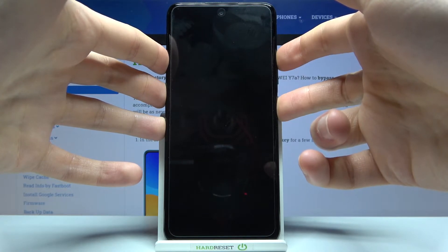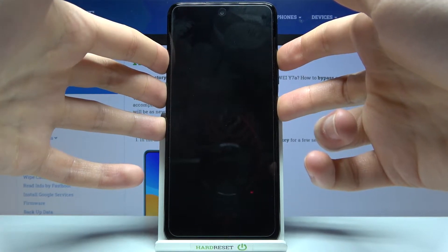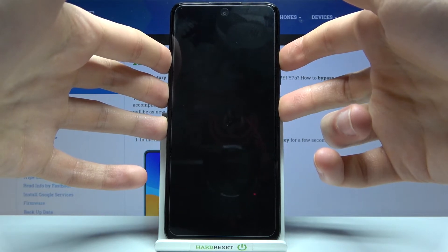After the screen turns on and you can see the Huawei logo appeared on it, you can release the power key and keep holding only volume up.